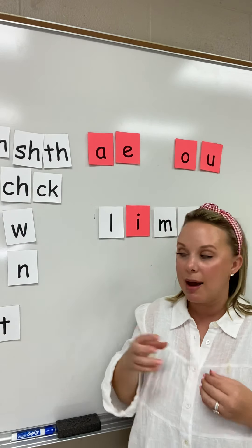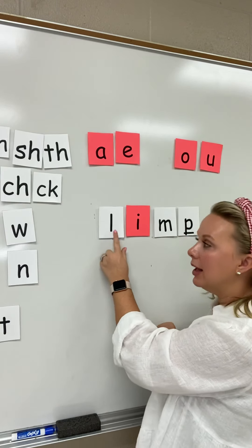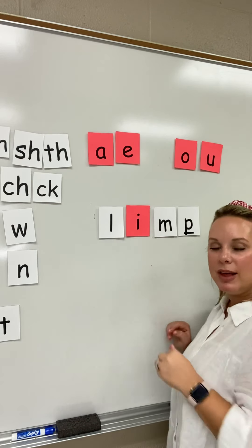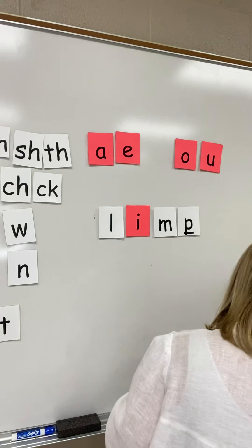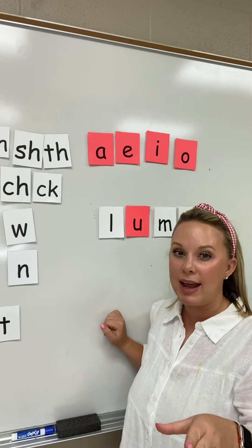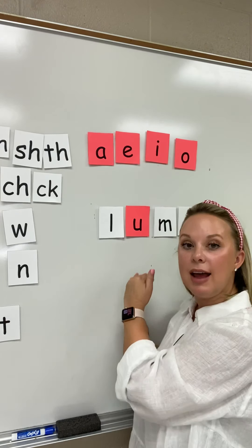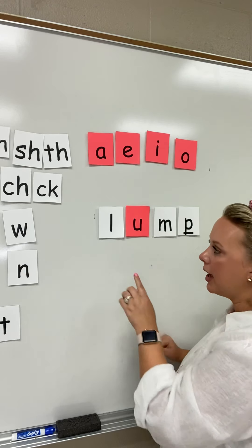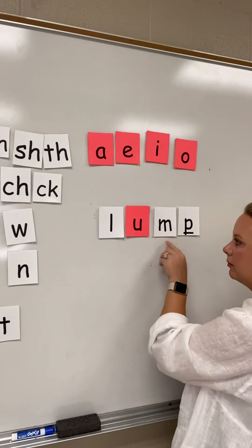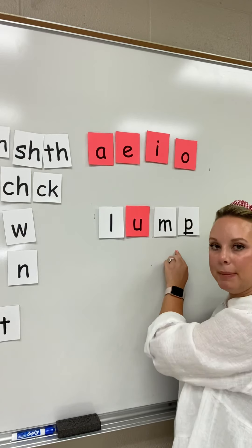I want you to do it with me this time. I will touch and say, but I want you to do it with me. L-I-M-P. Limp. This word is limp. I'm going to change my vowel out. I want you to say it on your own as you see me touch each letter — make the sound, read it slowly, and then fast like a real word. This word is lump. L-U-M-P. Lump.